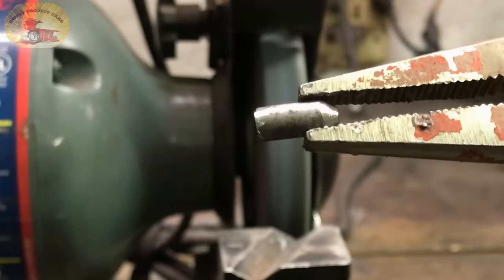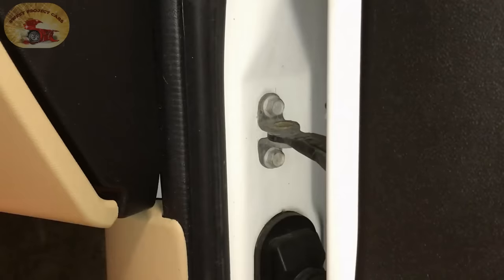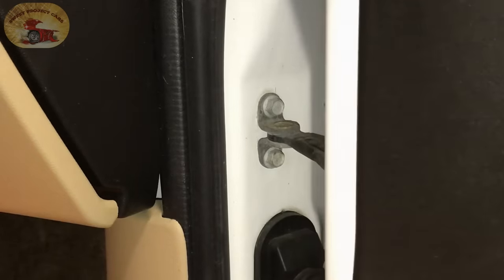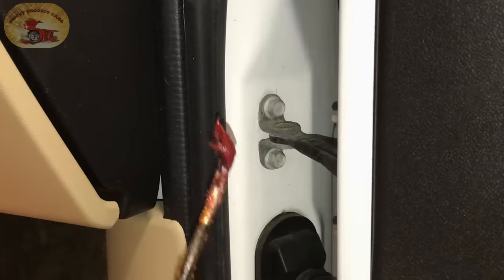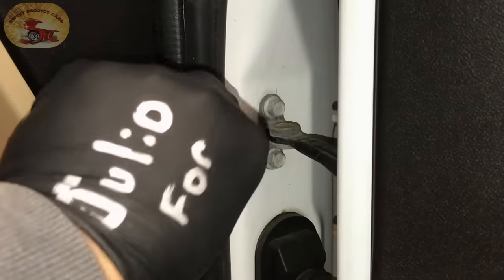You can see what it looks like — it is about a half inch long, nothing special. First, you're going to take your synthetic grease and pack it right in there.